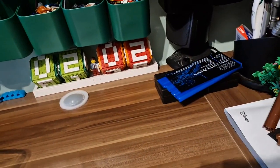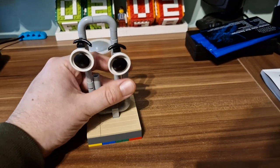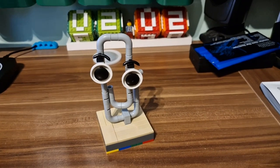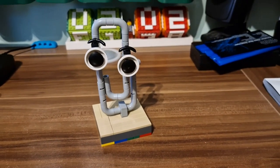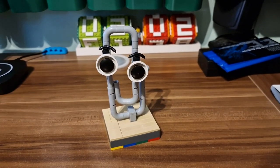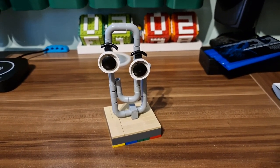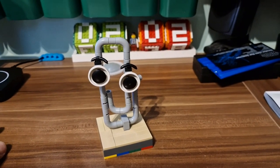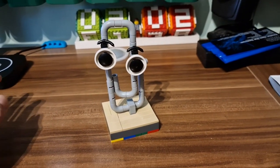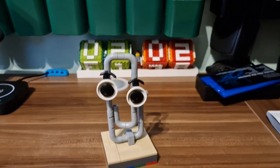Recently on Facebook I noticed Clippy — the helper character from old Microsoft products — but in the form of LEGO. I decided to do the necessary things by gathering all the pieces I needed for it and just following the instructions to build it.